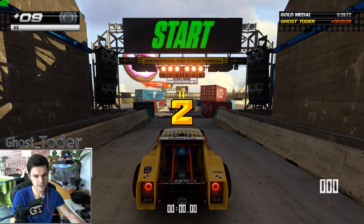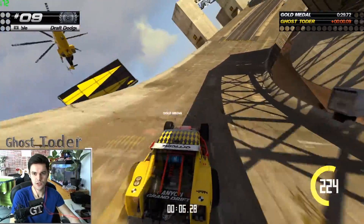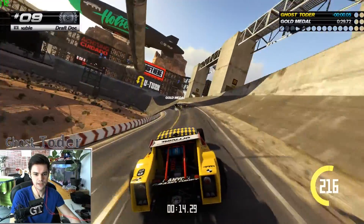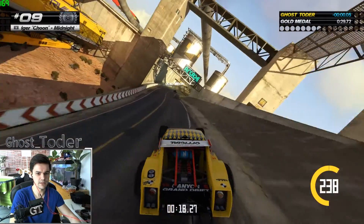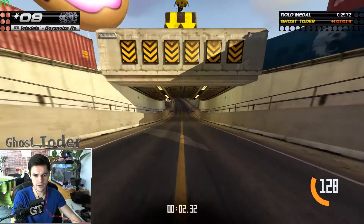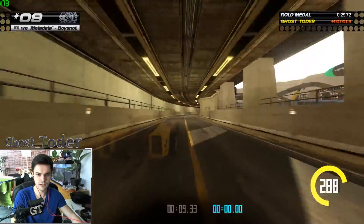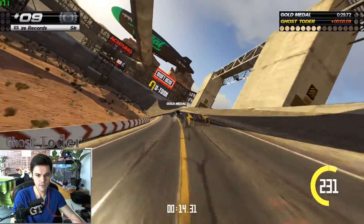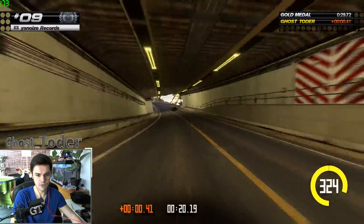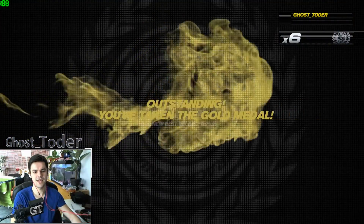I want to beat the gold challenge. The countdown changes language each time which is cool. I'll try with the car visible, and if I don't get it I'll switch to no-car view. Until now there's only one map where I couldn't get gold — I got silver on that. On all others I got gold. And I got gold — yes!